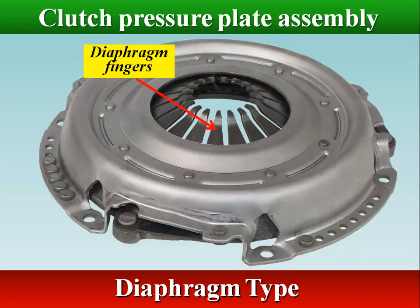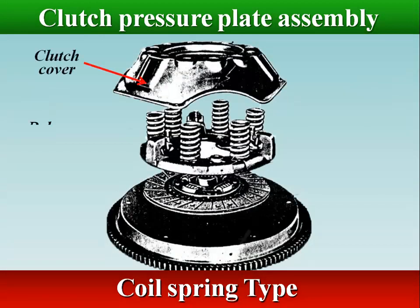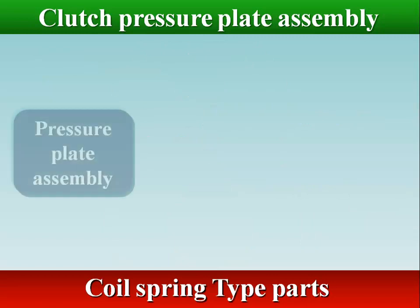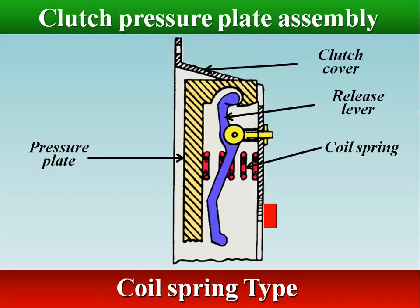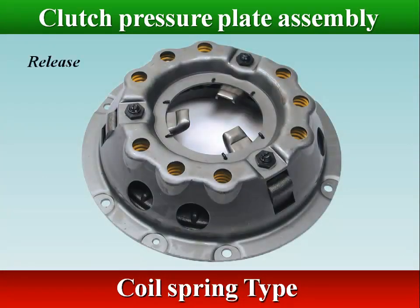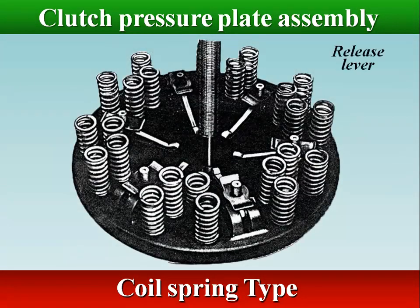Depressing the fingers of the diaphragm releases the plate, allowing the clutch disc to spin freely. In the coil spring clutch, coil springs are used instead of a diaphragm spring, and levers are used to pull back the pressure plate when the clutch is disengaged. The coil spring clutch uses a perpendicular coil spring that acts directly behind the pressure plate to supply clamping force. Pressure plate springs are pre-loaded when the clutch cover is assembled at the factory and compressed further when the cover assembly is bolted to the flywheel.